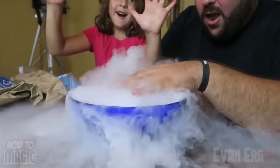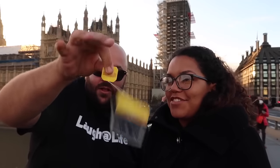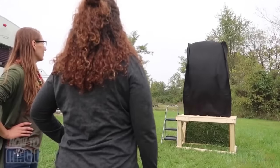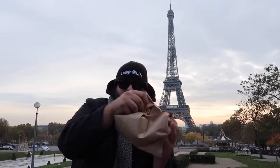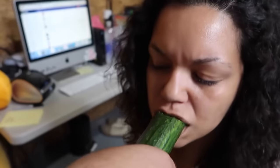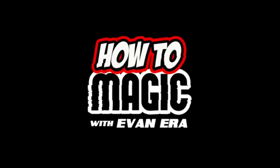What's good? Welcome back to How To Magic. I am your host, Evan Aera. Today I'm showing you 10 simple magic tricks that you can do at home. So if you're ready, hit the thumbs up button and let's go.